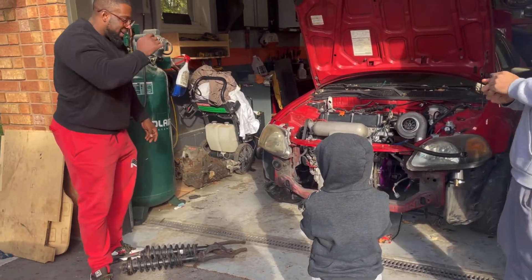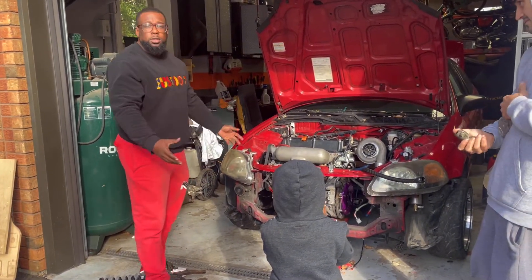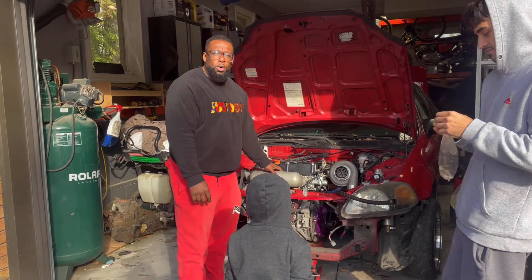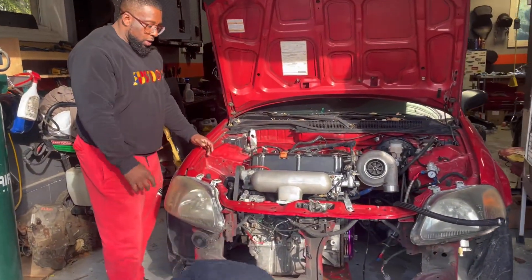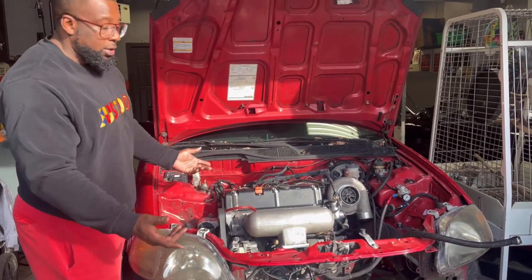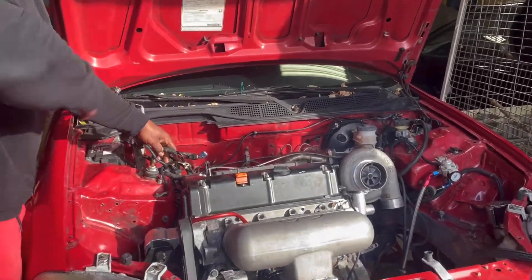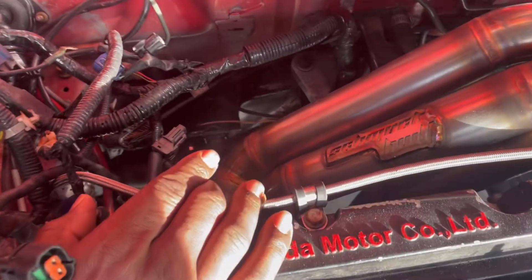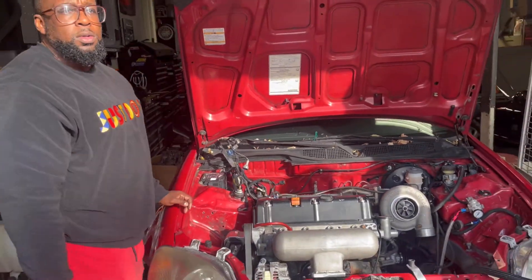Welcome back guys and girls. Back at EG Fabrications — as you can see from the last video, the beast is in. The stock motor, the only motor we have for this car, is in. It's looking real good right now. Obviously he's going to clean up the bay, make sure it's more presentable. You got that beautiful built manifold — I'm super impressed with the quality of the manifold.